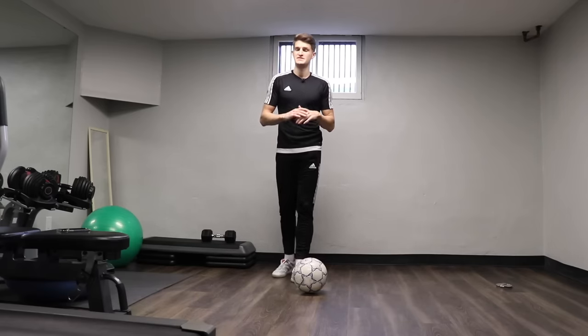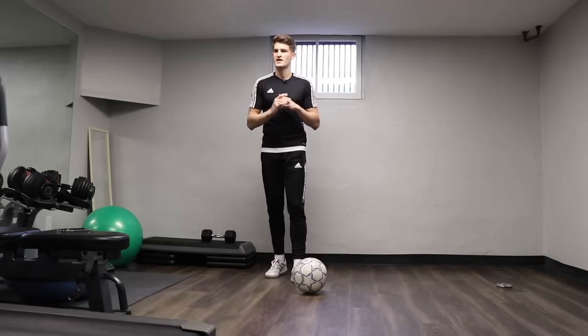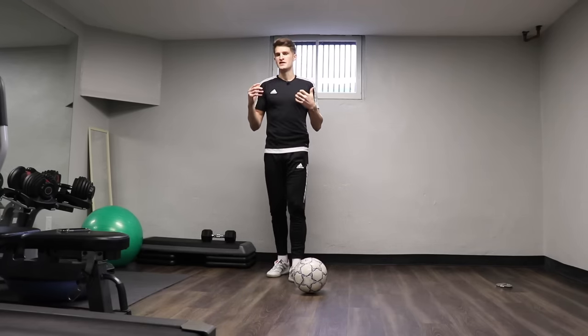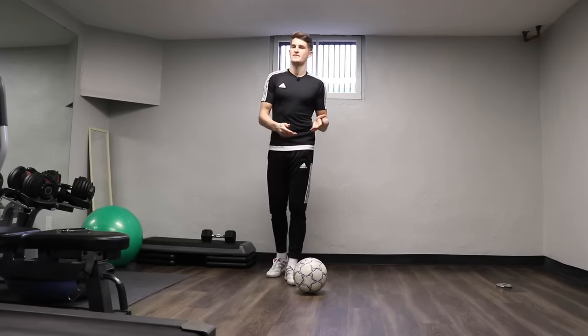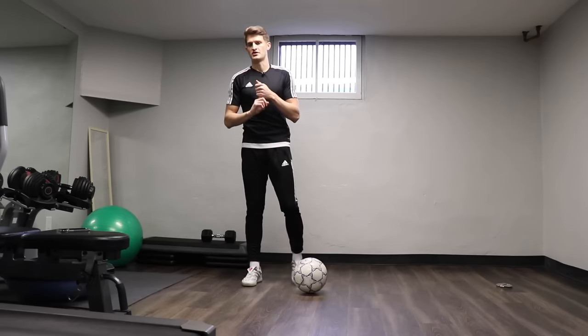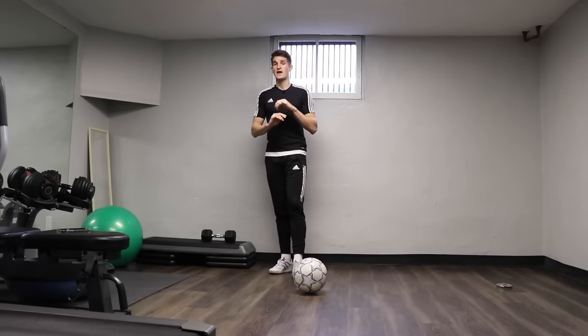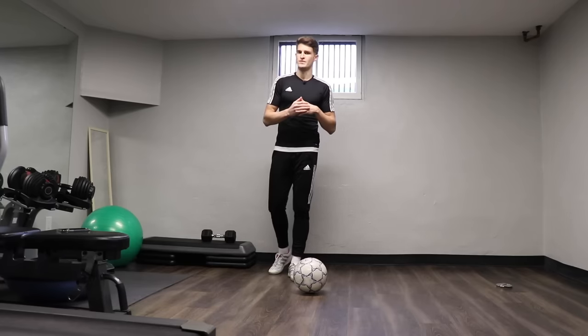Hi guys and welcome back to another video. Today I've got a 1000 touch workout for you that you can do at home. It's going to be a combination of ball mastery to get a lot of touches on the ground and we're also going to do a little bit of juggling towards the end as well. Plenty of touches in here, well over a thousand by the end of this workout.